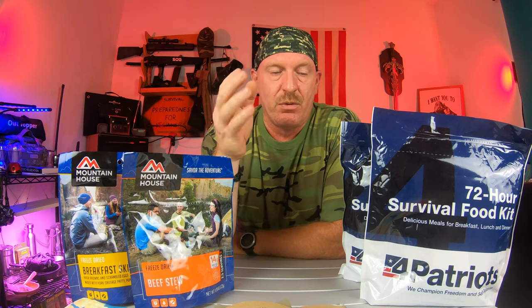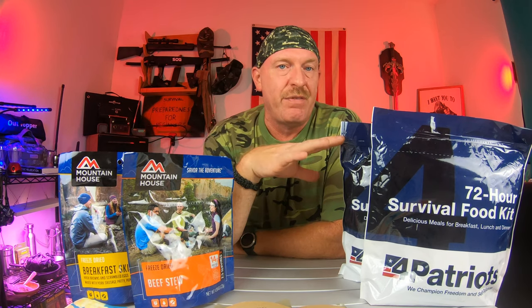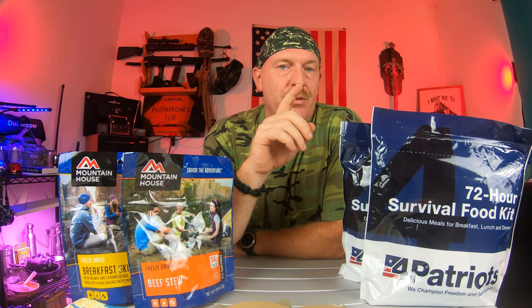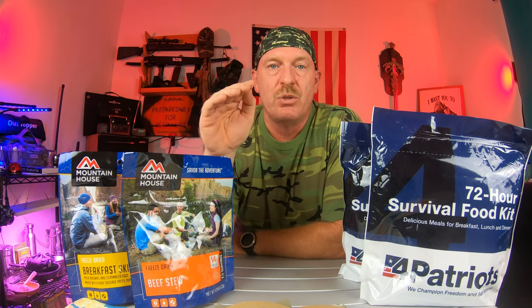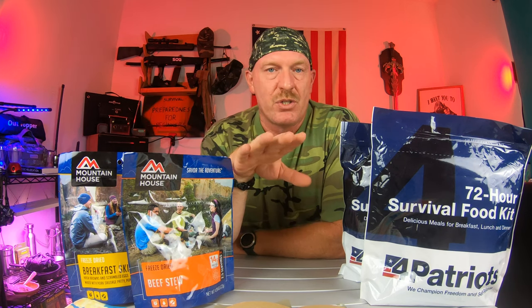You want to make sure that you're covering your basics first. You have to make sure that you start with your canned goods and your dry goods and all those types of things before you move to freeze-dried, because this can get very expensive very quickly. As a beginner starting to do your prepping, you want to make sure that you start with what you can afford. Your best bet is to start with all your canned goods and dry goods, spices, flour, sugar, salt, and all that kind of stuff — do all that first. Then when you want to start kicking it up a notch, you can start transitioning over to some of these products.